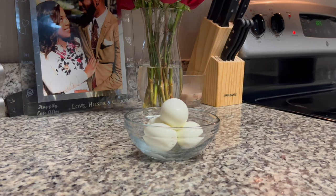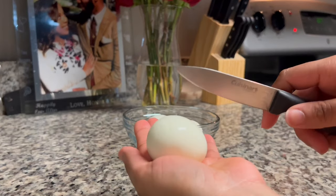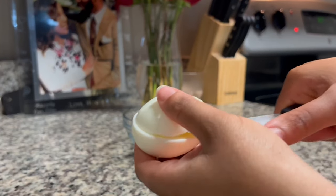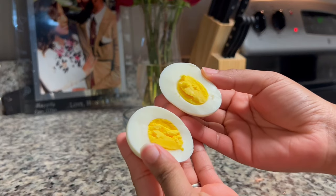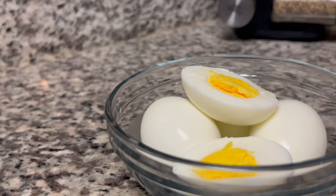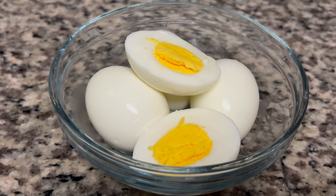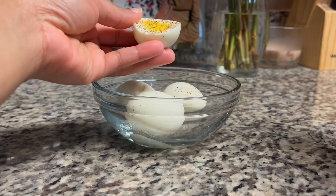Of course, it's only right that I go ahead and split one open for you so you can see the inside of the egg. A lot of times we have trouble with overdoing our eggs — there's green in the yolk. But as you can see here, these eggs are beautifully done, perfectly done — a nice hard boil without feeling like they're overcooked.